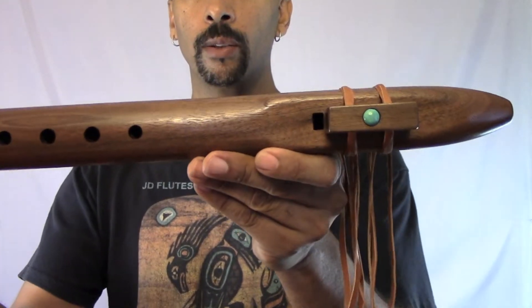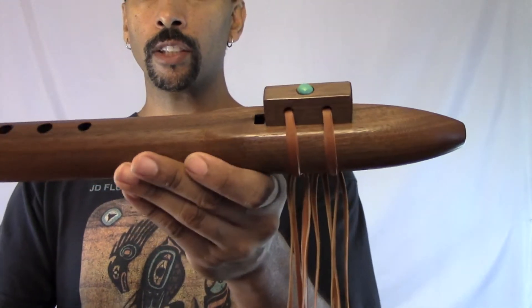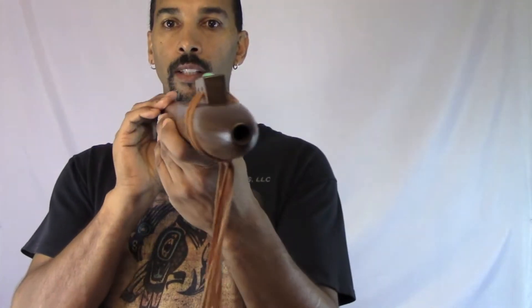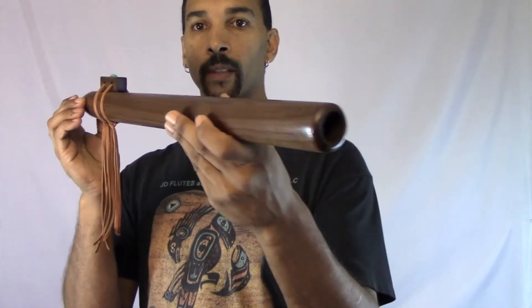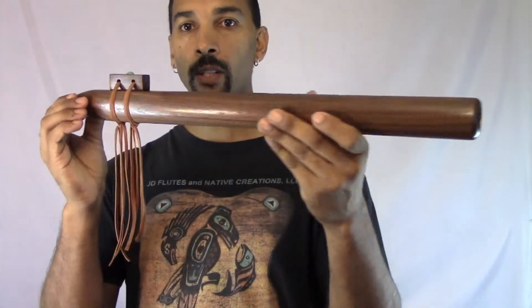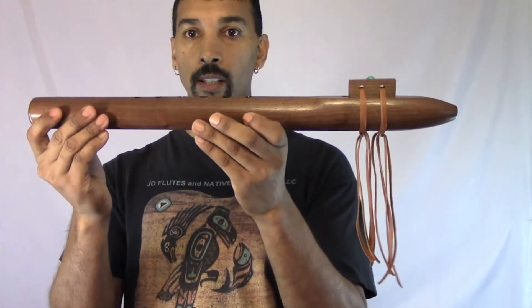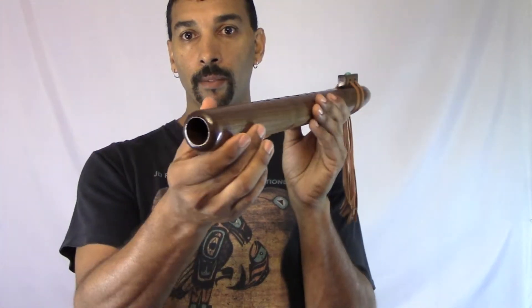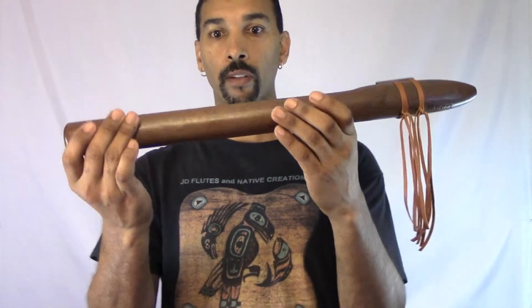I have inserted one genuine turquoise stone on the fetish and it's wrapped with soft deer leather. It's easy on the mouth. This flute takes very little breath to play and it can practically do anything you want it to do. You can even hit high notes, play any chord you want — then with your Elf chord.